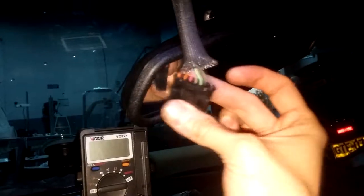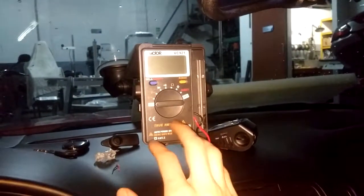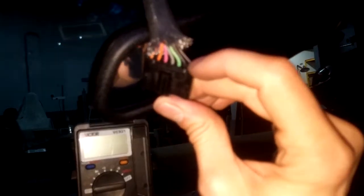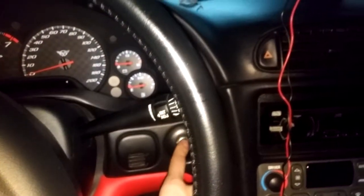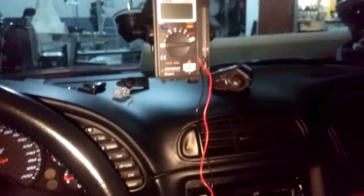I have already tested which wires will give you the correct voltage for the dashcam using a voltmeter. The black wire is the ground and the first grey wire is the positive voltage. This will give you 12 volts only when you have your ignition key on, because you don't want your dashcam on when the ignition is off — it will drain your battery.